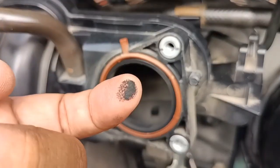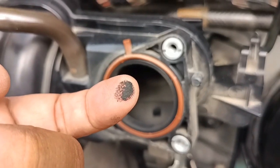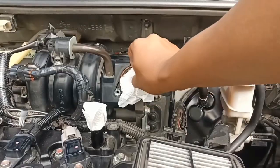We will also clean the intake manifold later. For now, we'll use a tissue paper to prevent any contaminants from getting inside it.